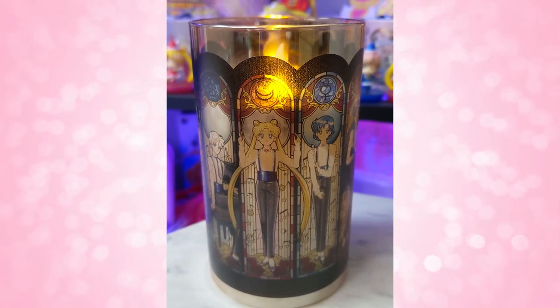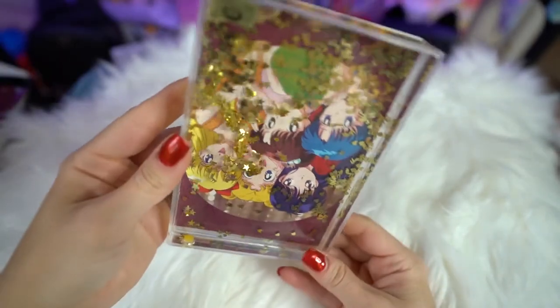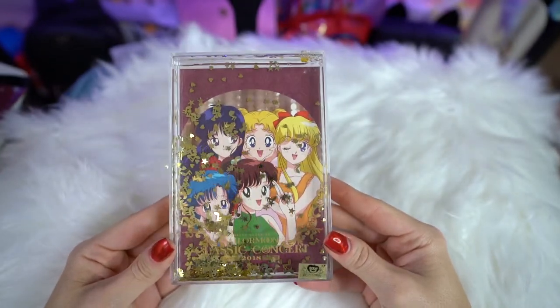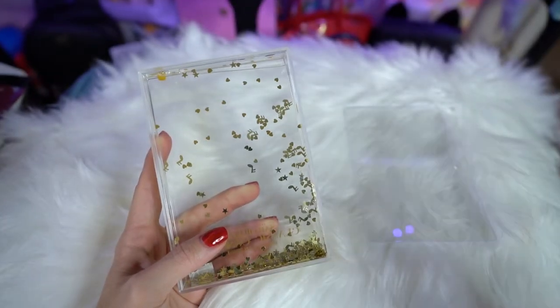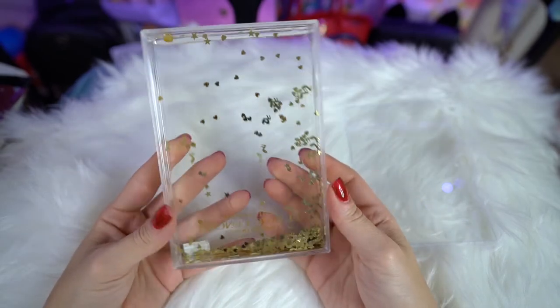Next we have a photo frame that is filled with water and little glitter all over — if I flip it upside down you can see tons of glitter. It's actually a lot bigger than I thought; I expected like a four-by-three but this is more like five by seven. The back of it is a postcard with the same art on it, which I might just leave in and display. There is a Toei sticker on the front — I would have preferred it on the box rather than directly on the frame — so I might end up peeling that off. It says Classic Concert on it and you can display it wherever you want.